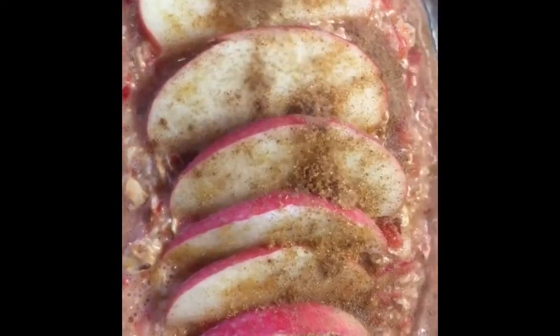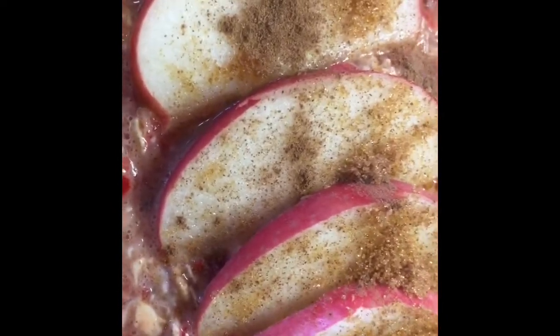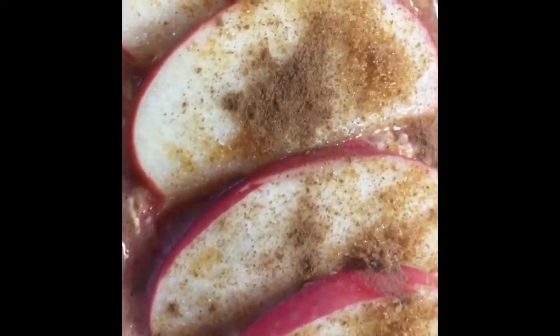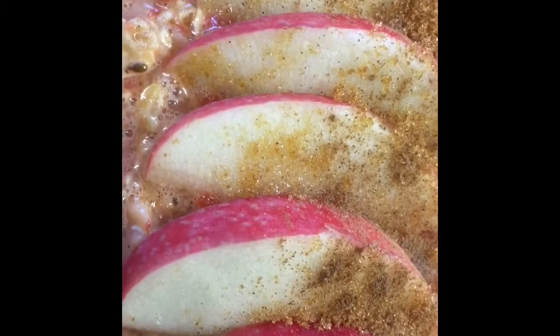I've added the other half of the apple on top, another teaspoon of the sweetener, and some cinnamon. Hopefully 35 minutes or so at 180 degrees and it'll be done.